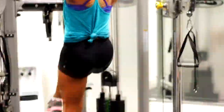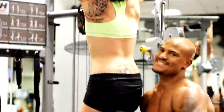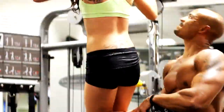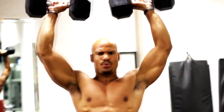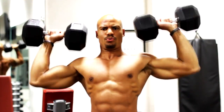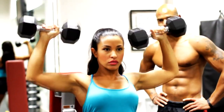We went to failure on pull-ups, then moved into overhead press. I grabbed the heaviest dumbbells in the gym — it's a hotel gym so they only go up to 50s — and just banged out as many as I could. They hit around 12 to 15 reps.